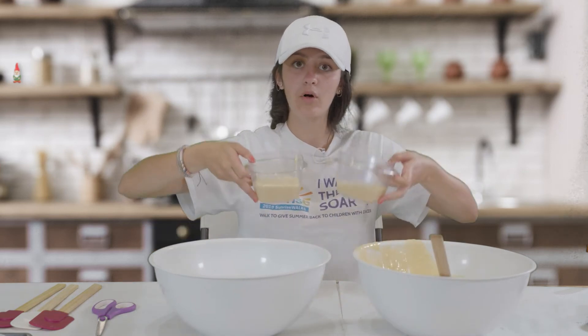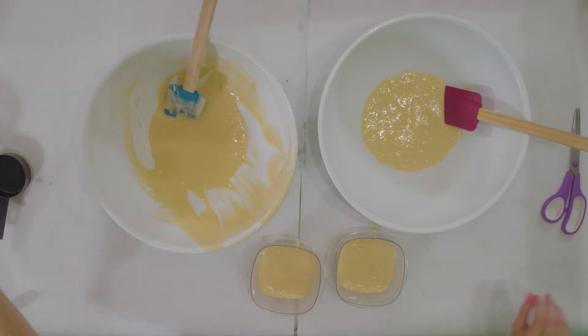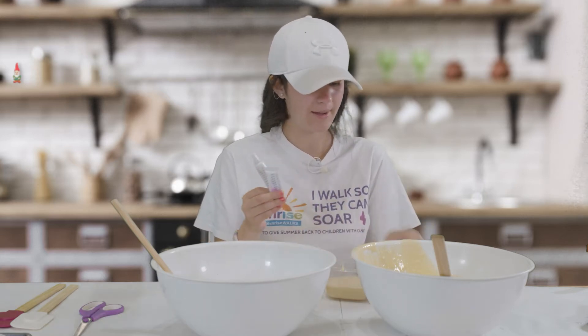Now that I have four bowls of the regular batter, I'm going to get the colors I am choosing to use. For this video I will be using green food dye, blue food dye, pink, and orange.